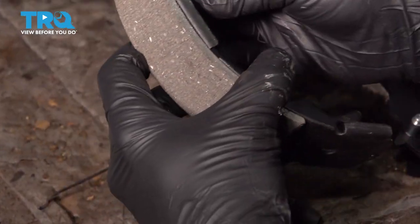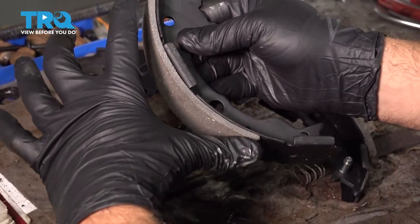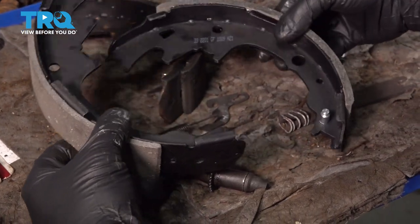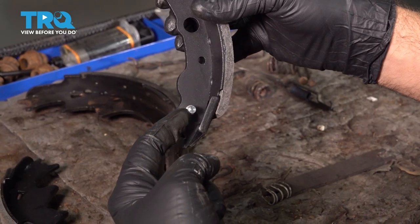Now, the position of the brake shoes themselves: facing the forward of the vehicle, we have the short brake pad — it's thinner. And we have the rear brake pad — it's a thicker pad and it has the pin down below.